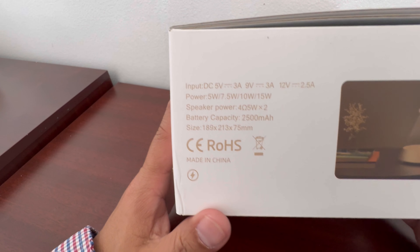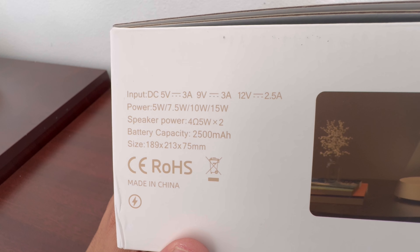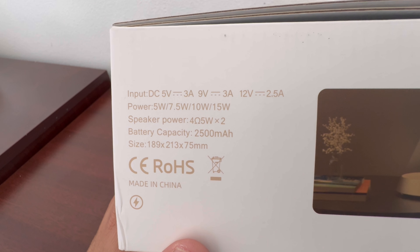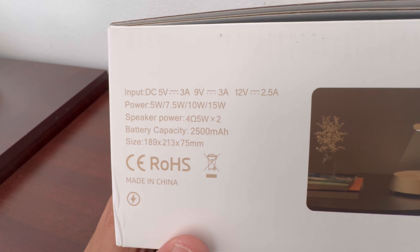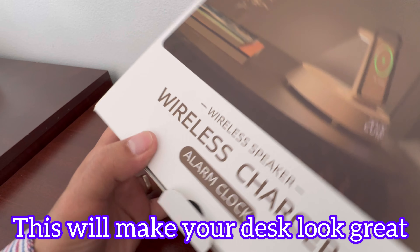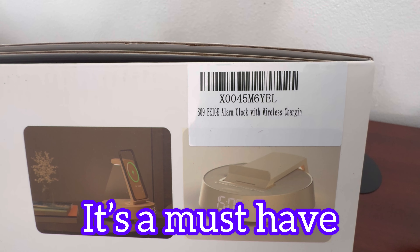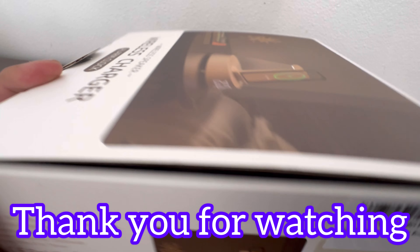Let's go over the specifications quickly. Input DC is 5V 3A, 9V 3A, and 12V 2.5A. Power is 5W, 7.5W, 10W, and 15W. Speaker power is 5W times two. Battery capacity is 2,500 milliamp hours, and size-wise is 189 x 213 x 75 millimeters. This thing is really nice. I'll list everything including the model number in the description just in case you guys want to make a purchase.